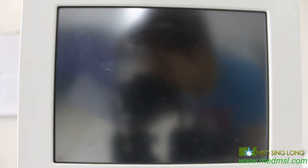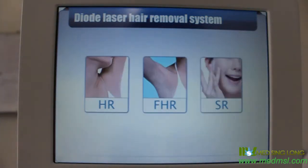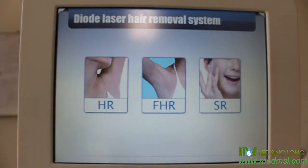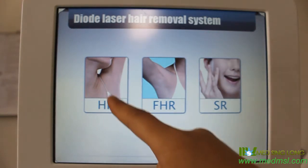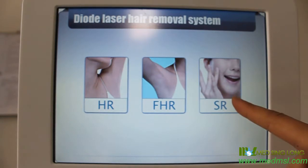Insert the foot switch, power cable, and case. Turn on the general switch to power on the machine. There are three treatment modes: hair removal, fast hair removal, and skin regeneration.